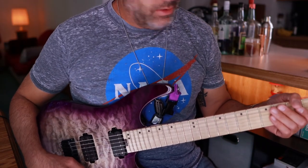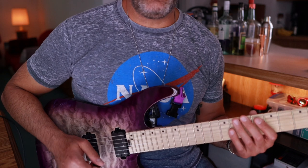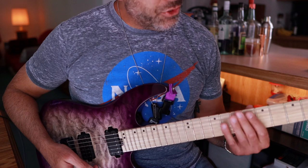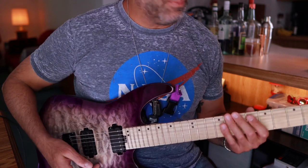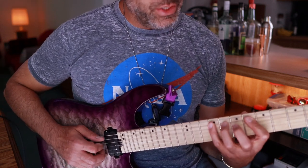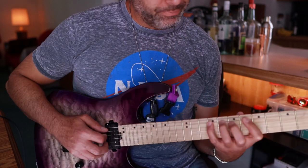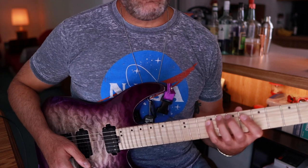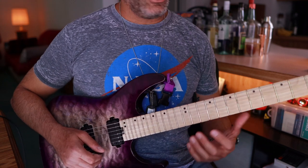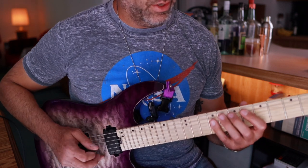We're starting off on the sixth fret on the A string, which would be E-flat — D-sharp, E-flat, what's the difference. We're just using these three fingers here, not the index finger, just the other three. I'm not going to bother naming every single note, but we do have to pay attention to what string we're on, because we're using the A and the D strings primarily for this entire passage. Here we go nice and slow.